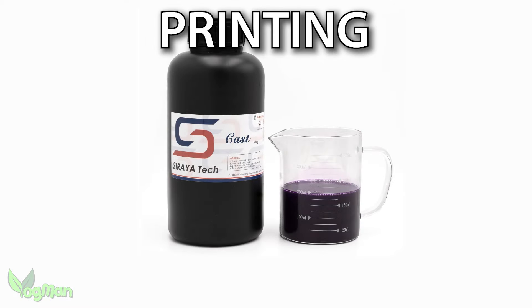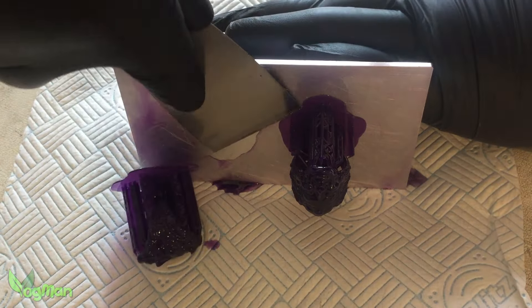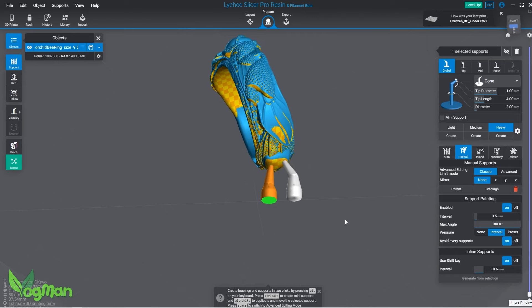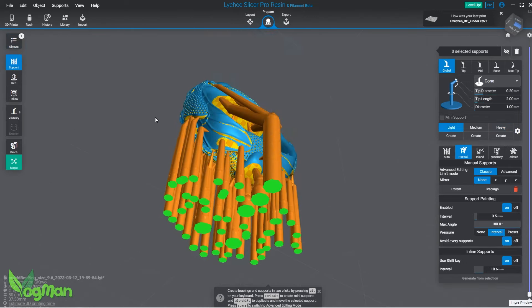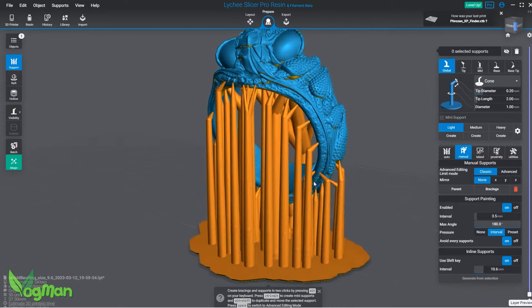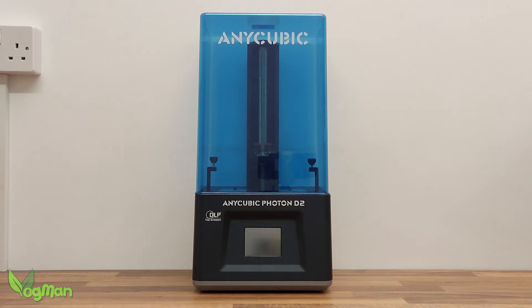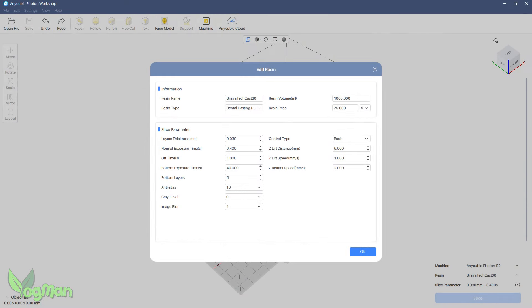Soraya Tech Cast is a fairly easy resin to print with. You'll need to accurately dial in your exposure settings, and I'd recommend using one or two good thick supports to properly anchor the print to the plate. After that, medium and light supports will work fine. Personally, I tend to add lots of fine supports as this helps prevent sagging, an all too common side effect of longer exposure times. I used the Anycubic D2 DLP with these settings and full anti-aliasing — for me it's the best fine detail printer I've tested, and it's ideal for things like jewellery.